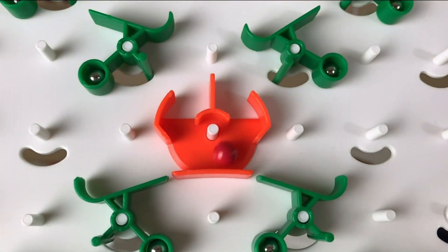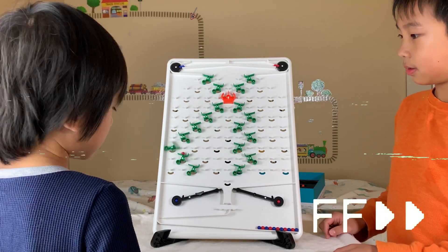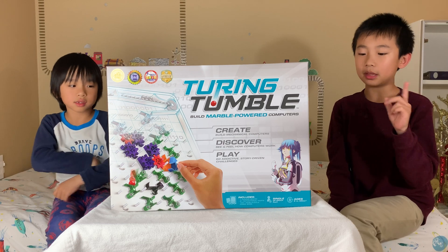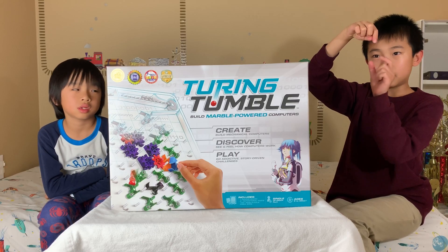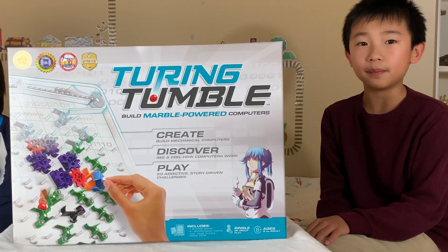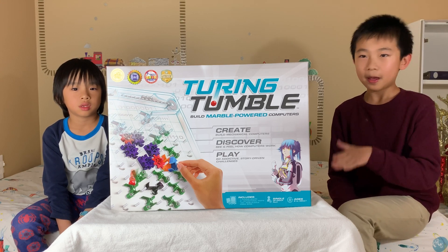We're going to play some more off-camera and come back with our final thoughts. So we've just played Turing Tumble some more. In addition to the ramp and crossover, there are four more aspects of the game: the bit, which alternates marbles left or right; the gear and gear bit, which flip each other; and the interceptor, which stops the marble computer from running. We've solved some official puzzles from the rulebook, but we also like doing freestyle play, which is where we make our own maze. It's fun because you can experiment and make your own patterns.